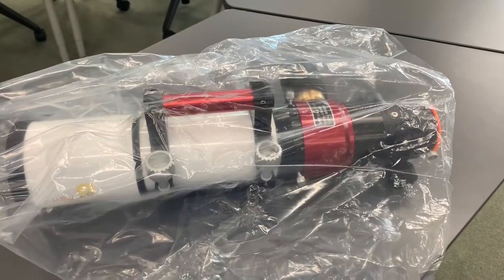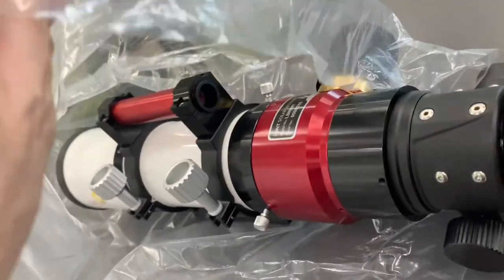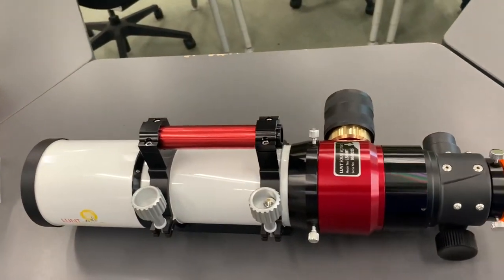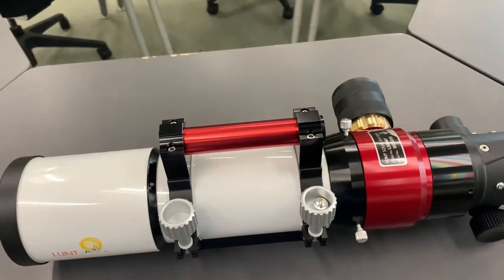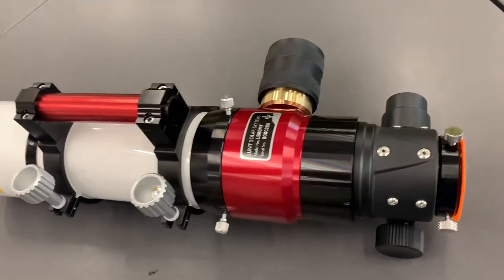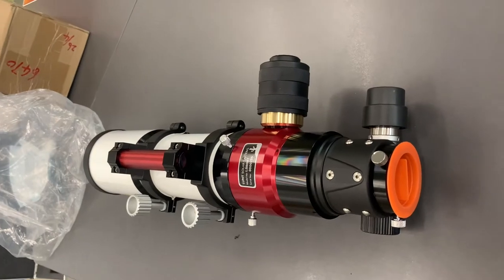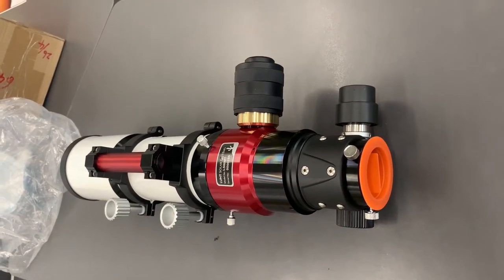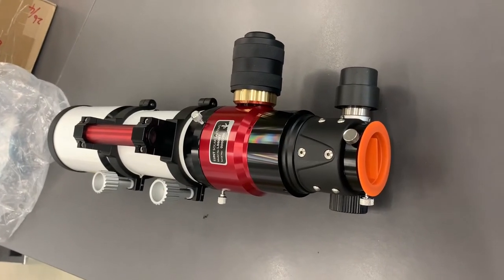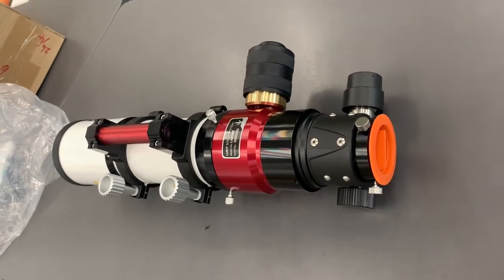Now it's time to take the bag off — like that, right? Beautiful. There we have our Lunt 80mm refractor. Look at that, that is just beautiful — look at the workmanship on that, that is amazing. We still have to figure out how to use it. The PYP kids are going to find it awesome. Come back to our channel LA Astro and learn more about the sun.